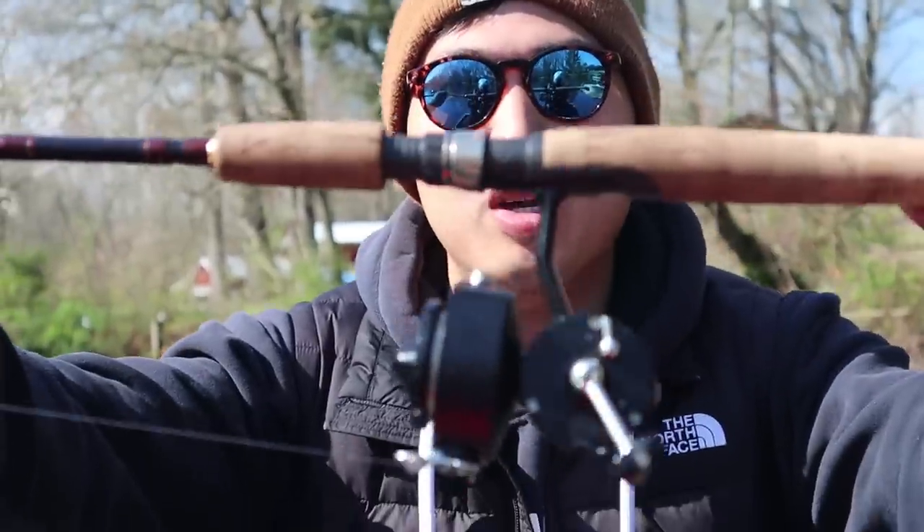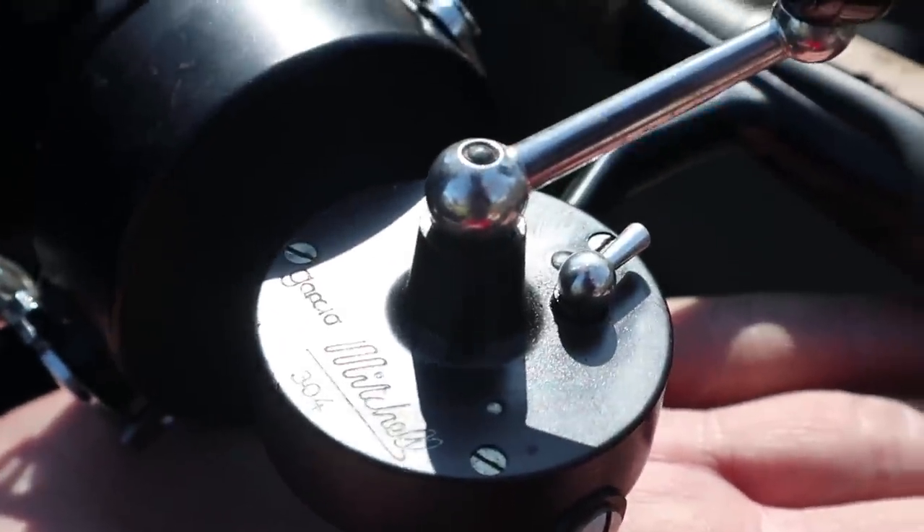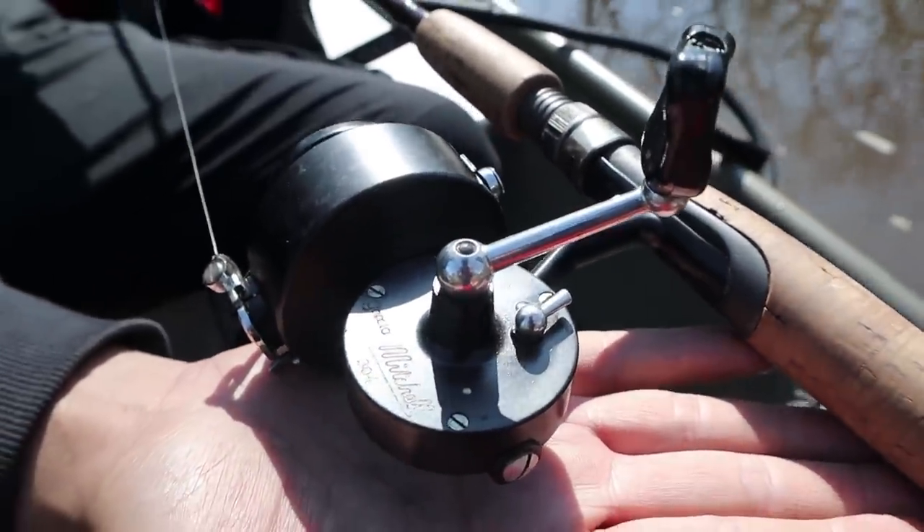What's going on guys? Today we're catching fish the old school way. This is the Mitchell 304. It's a spinning reel released in like the 1960s and I've revived it from a piece of junk to something that is fully functional right now.